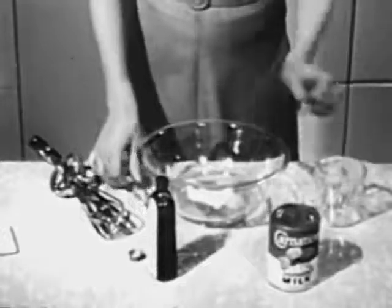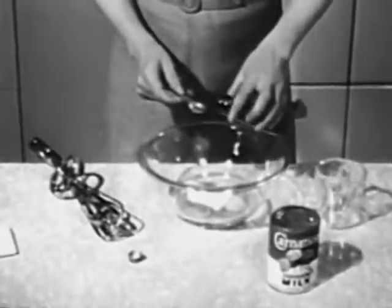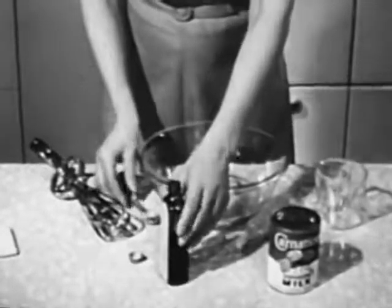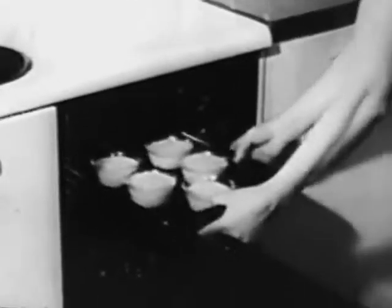Actually, as you see on the screen, Carnation custard calls for eggs, salt, sugar, vanilla — ingredients that you use in making any custard. As a matter of fact, you even bake Carnation custard in the same way. But oh, what a difference.